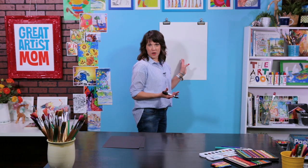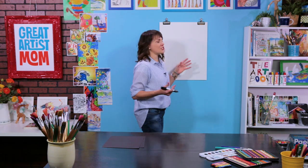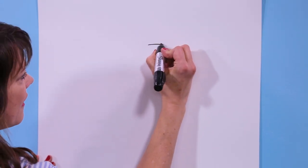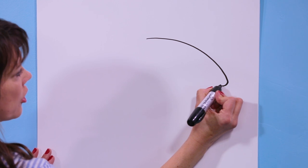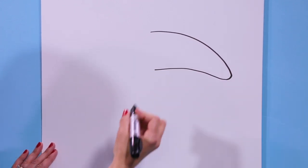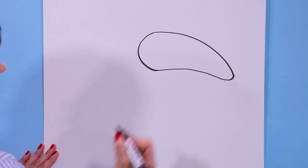For our toucan, the most important part is the beak — we want it to really be the star of the show. So I'm going to start right here in the middle of my paper and I'm just going to draw a line that goes out, and I'm going to curve and come back in. Now I'm going to curve this part right here where it comes into the face.